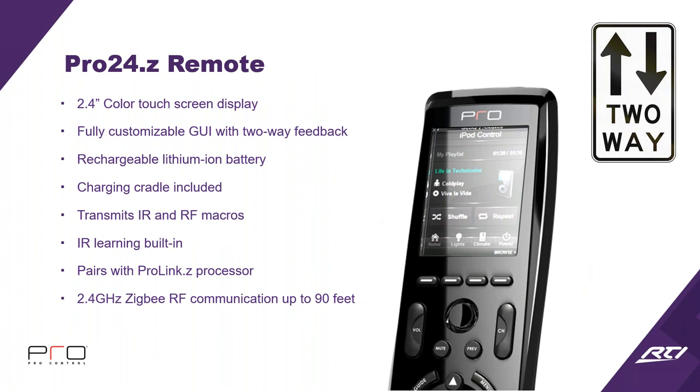If you want two-way, which everybody nowadays does, go with the Pro 24Z. It still has a 2.4-inch color touchscreen with a fully customizable GUI like the R series, but it has two-way feedback — you can see album artwork from your source. It has a rechargeable lithium-ion battery with a charging cradle included. It transmits IR and RF macros, pairs with the ProLink Z processor, and uses 2.4 GHz ZigBee RF communication because ZigBee gives us two-way feedback, versus 433 which is one-way only. Range is still 90 feet.